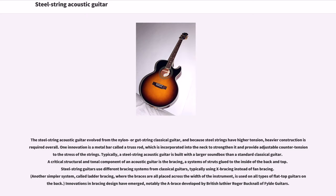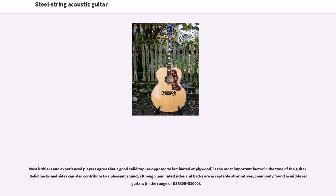The steel string acoustic guitar evolved from the nylon or gut string classical guitar, and because steel strings have higher tension, heavier construction is required overall. One innovation is a metal bar called the truss rod, which is incorporated into the neck to strengthen it and provide adjustable counter tension to the stress of the strings. Typically, a steel string acoustic guitar is built with a larger sound box than a standard classical guitar. A critical structural and tonal component is the bracing, a system of struts glued to the inside of the back and top. Steel string guitars typically use X bracing instead of fan bracing. Another simpler system called ladder bracing, where the braces are all placed across the width of the instrument, is used on all types of flat-top guitars. Notable innovations in bracing design have emerged, including the A-brace developed by British luthier Roger Bucknell of Fylde Guitars.